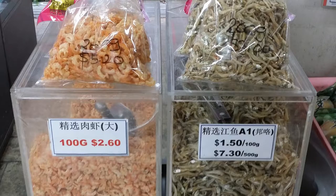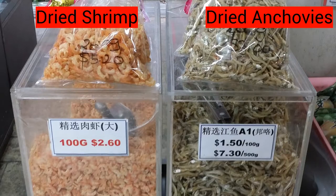Zero carbing has never been easier, and it's dirt cheap too. 100 grams for $2.60. And right next door — dried anchovies — even cheaper at $1.50 for 100 grams. That's like 90% or more protein right there, with zero carbs.